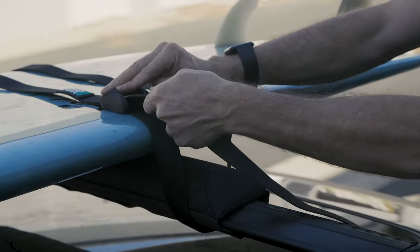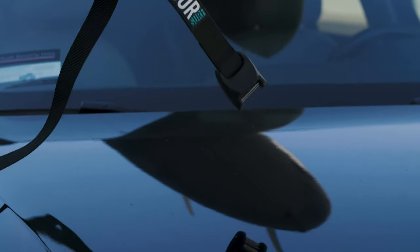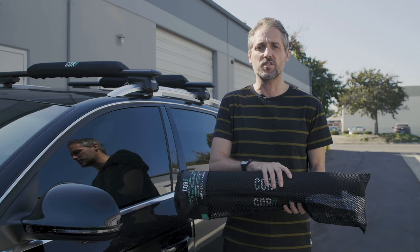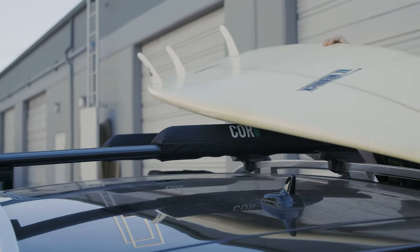Basically what they come with is some 10-foot tie-down straps with our silicone protective cam buckle. You can get the rack pads in both round or the arrow design in 28 and 19 inches.